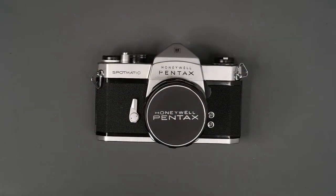Hi, and welcome to Jules Votos Photofocus. In this video, I'm going to take you on a tour of the Pentax Spotmatic and show you how everything works.